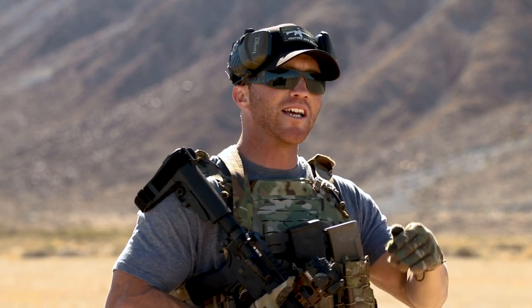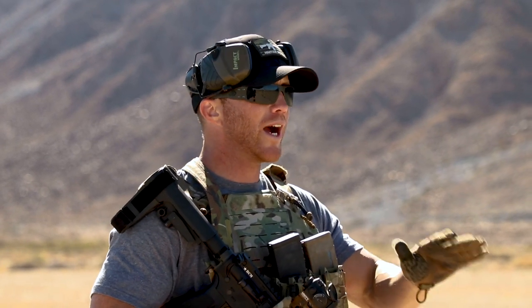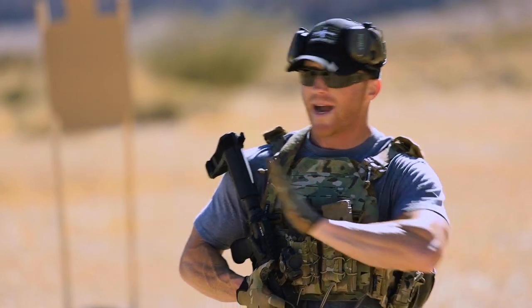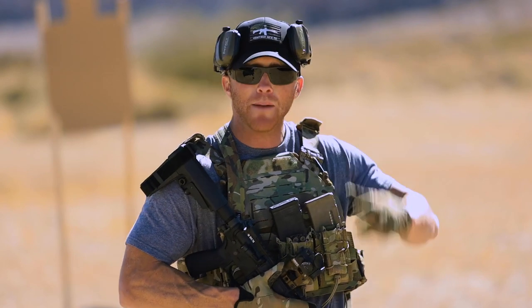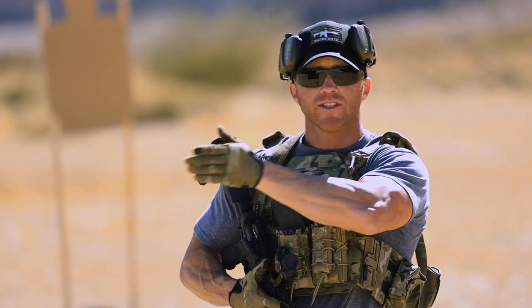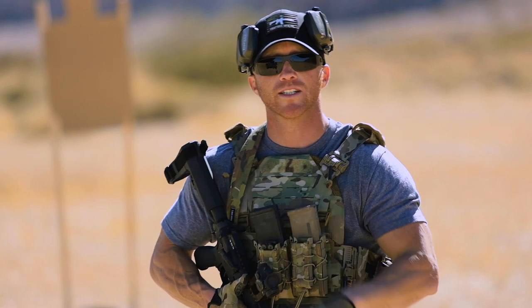I can already hear you saying you shouldn't be hugging your cover — and yes, that is true, you should try to stand off a little bit. But you can't always control your environment. There may be situations where your back is pushed up against a wall or you're in a confined space and have no option but to hug your cover, or you're facing multiple adversaries coming from each side and you have to press in so they don't get the angle on you and you're overexposed.